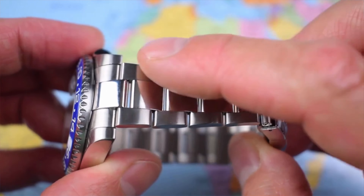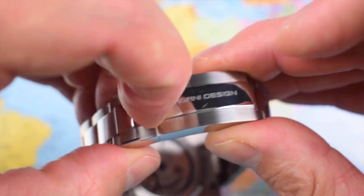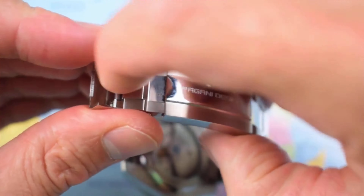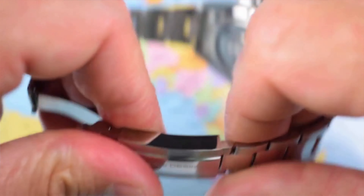Like the Rolex, high polish mid-links and brushing on the two outer links. Pagani clasp — if you've seen this one before, they do a kind of reasonable impersonation of a Rolex clasp. It's a proper machine clasp here as well, and there is a flip-flop adjustment, so you've got a little bit of on-the-fly adjustment.